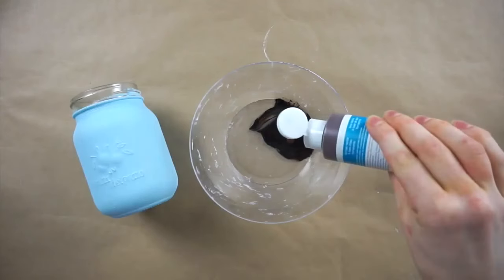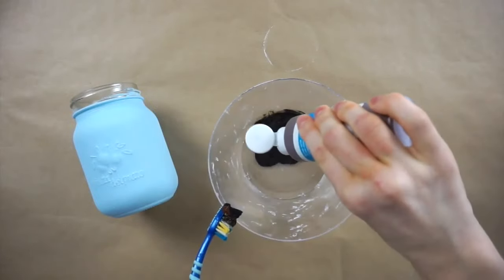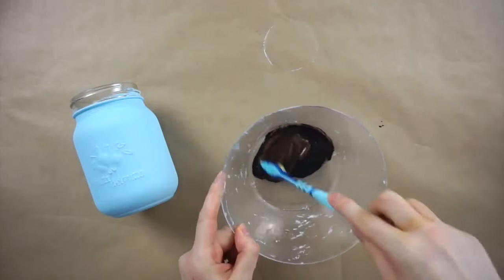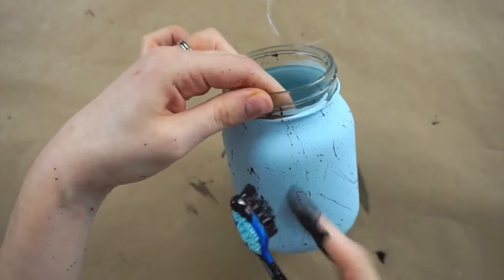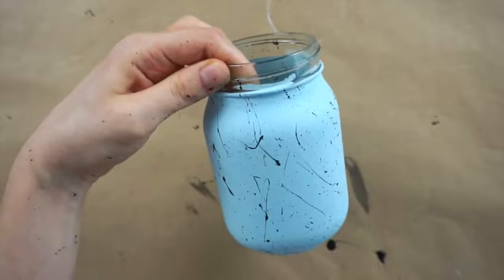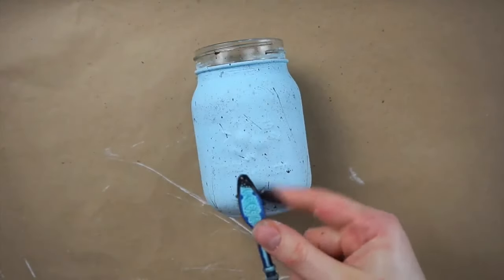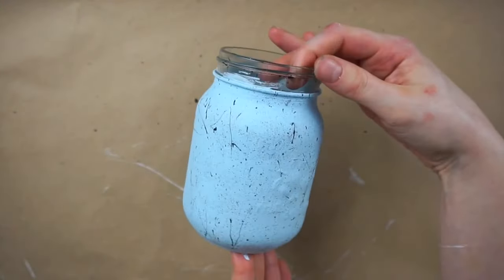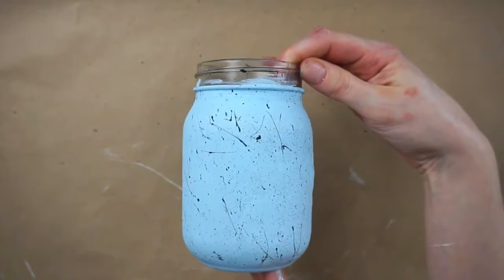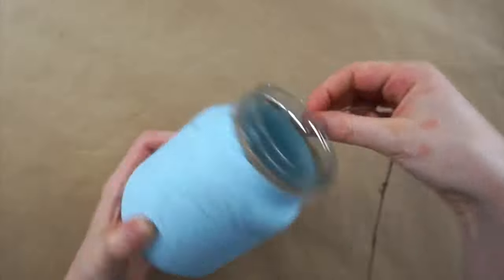To get the speckled look I'm mixing some brown and black acrylic paint with an old toothbrush, and then I'm getting the paint all over the toothbrush and using my finger to flick the paint off the toothbrush onto the mason jar. I'm now wrapping some thin twine all around the top of the mason jar and securing it in place with hot glue.